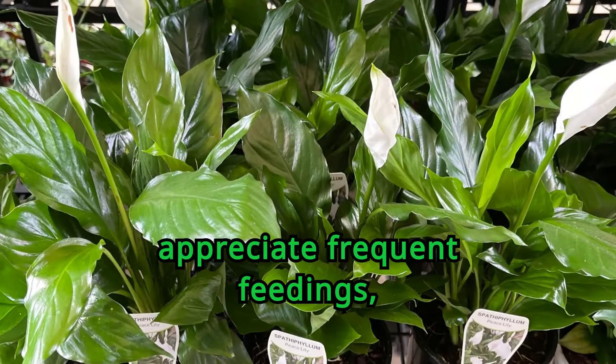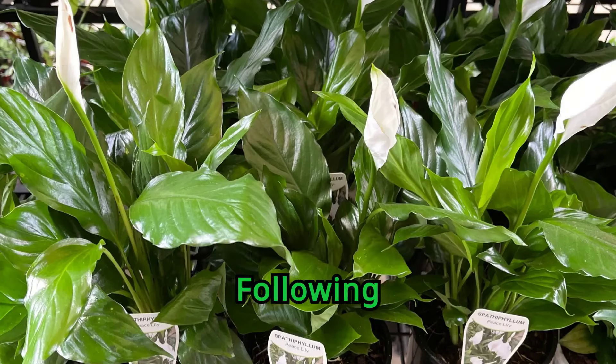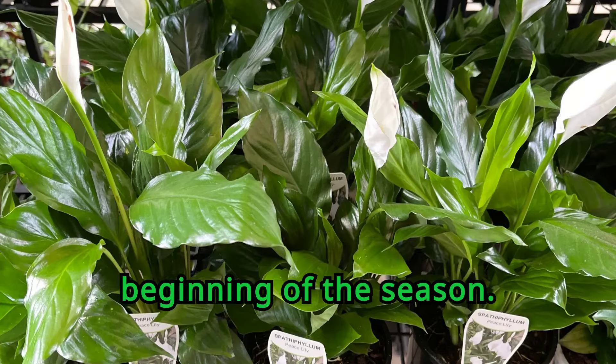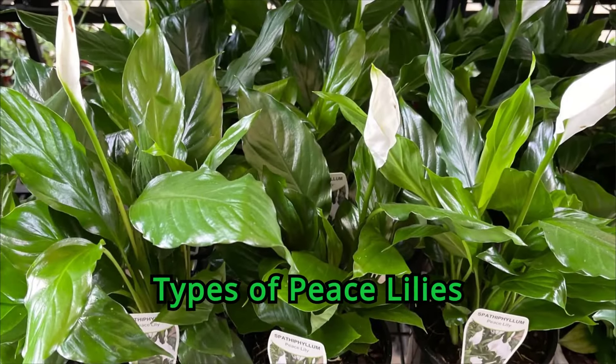Peace lilies appreciate frequent feedings, which result in the strongest plant and seasonal blooming. Following manufacturer's instructions, feed your plant weekly in the summer or use slow-release pellets at the beginning of the season. You do not need to fertilize the plant during winter.